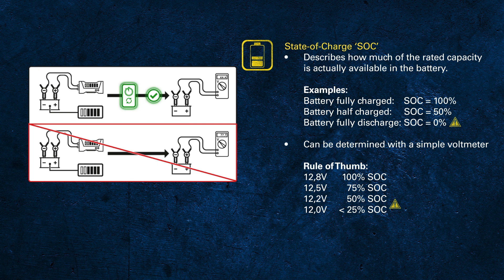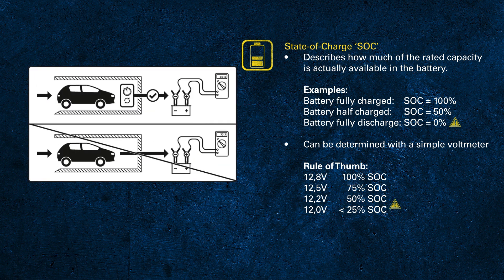Also be aware that measuring the voltage directly after charging will give you a higher value than the actual state of charge. This also applies to a car that has just arrived at the garage, since the battery has been charged by the alternator while driving. These values — 12.8, 12.2, or 11.8 volts — are so-called open circuit voltages (OCV), meaning no charge or load on the battery.